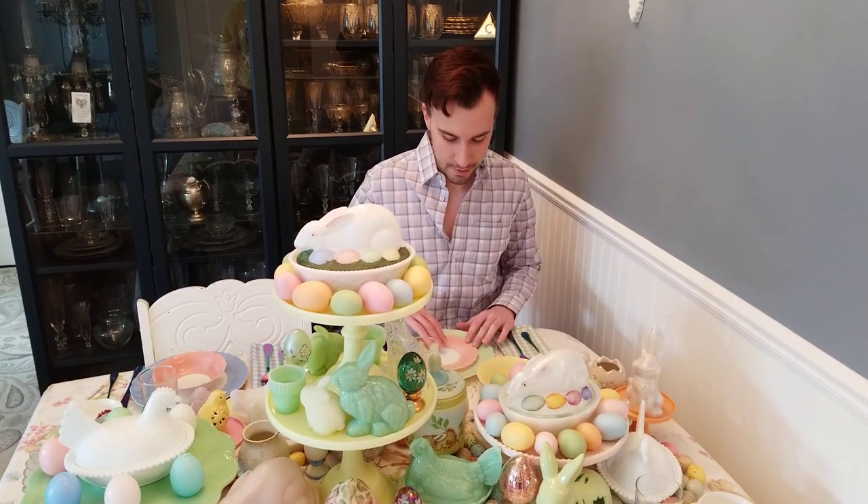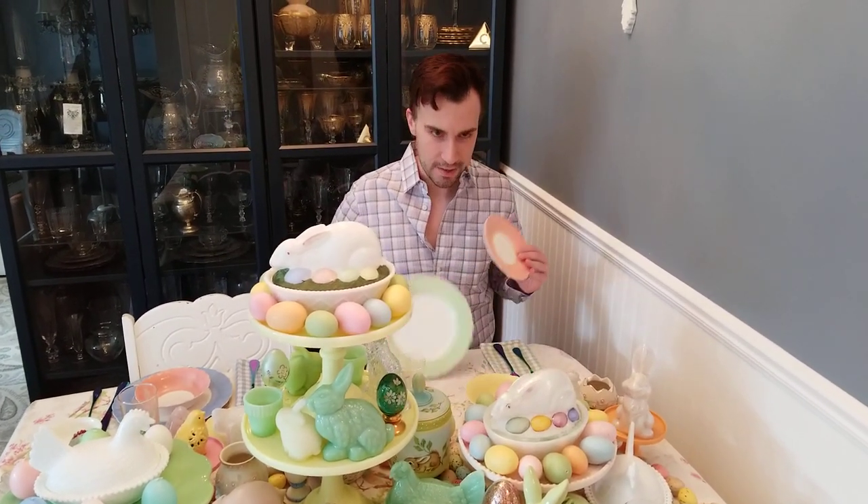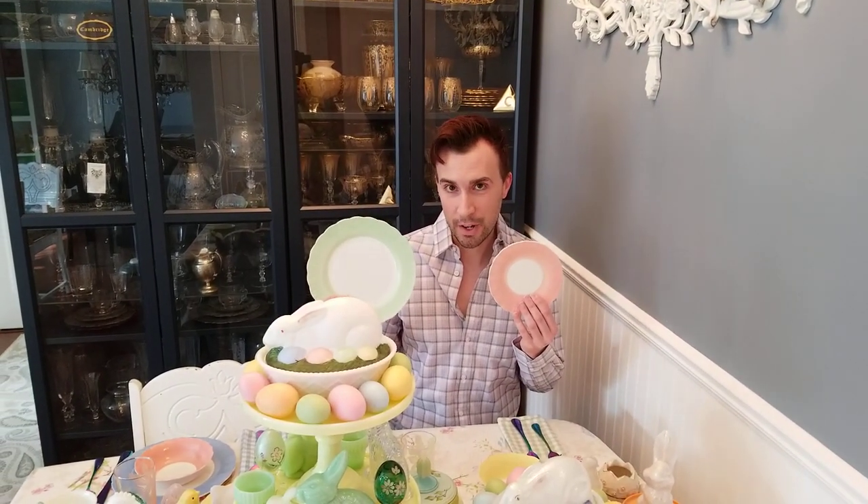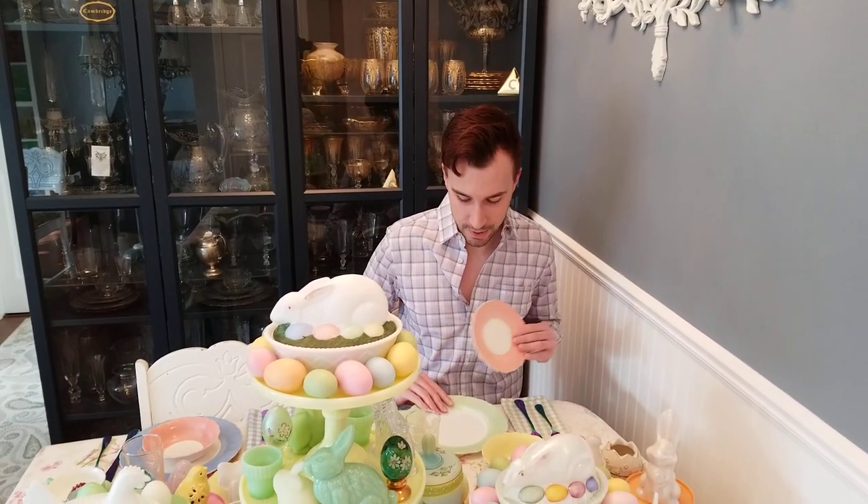This is my springtime Easter theme. I'm using the pastel-banded Cremex, which was manufactured by the Macbeth Evans division of Corning Glass Works in the late 30s to early 40s.